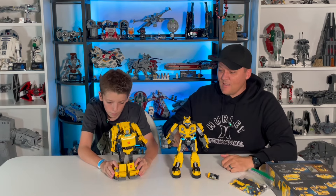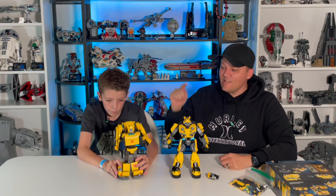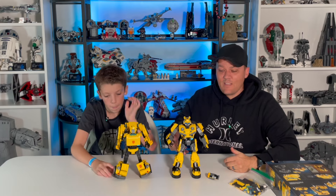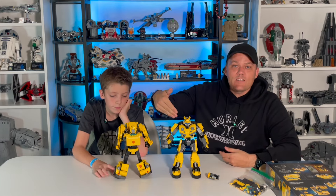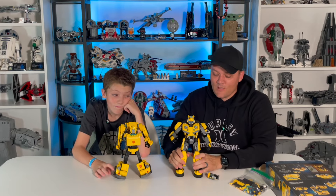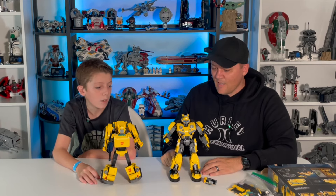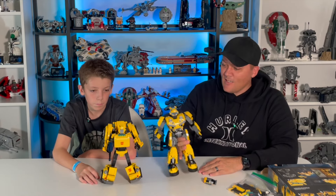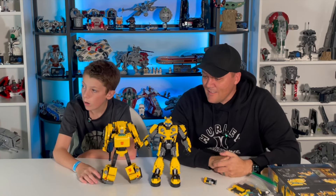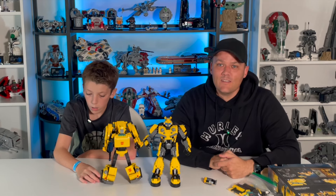Overall my thoughts are this is an awesome set. If you don't like this Bumblebee, you might like this one — especially some of you younger folks who didn't get to take part in Generation One of Transformers. If you've been around for the 2018 movies, this is going to be something a lot more up your alley that matches the Bumblebee you're familiar with. The set's only $90 and I think it's worth it — I used some VIP points to pick this one up. I'm going to display these two together with Optimus Prime and I think they all look really good together. Build them both, build one, build whichever one you think is better.